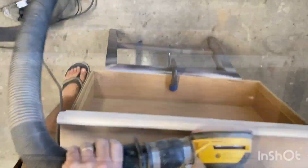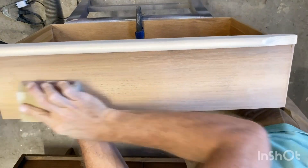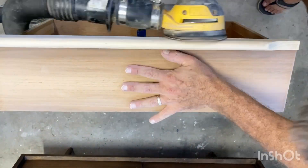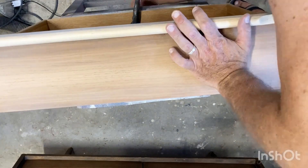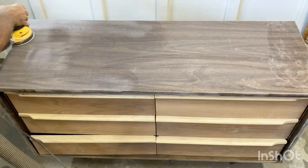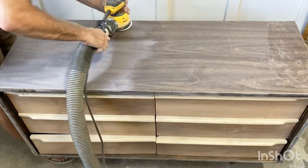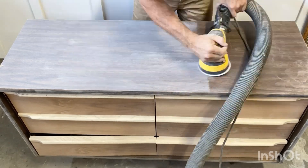My husband is helping me today but unfortunately he's not used to recording, so he forgot to record himself cleaning the piece with a degreaser before sanding. You guys know that I do this religiously in all of my videos — just use a good degreaser before you start sanding. Here he's scuff sanding using 120 grit so our paint has something to hang on to.